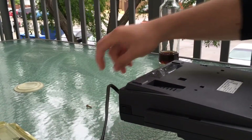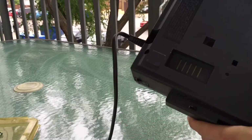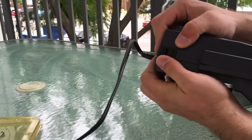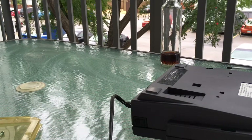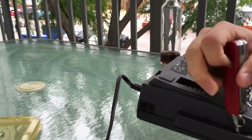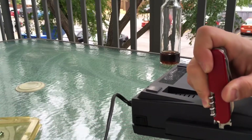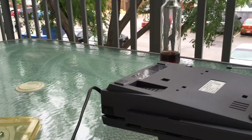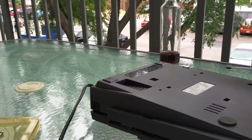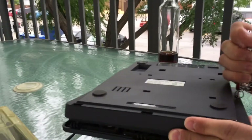The screws are free. There are also a bunch of snaps around the edges to open, so I'm going to need a flathead screwdriver for that. It's actually not nearly as bad as I thought — there we go.